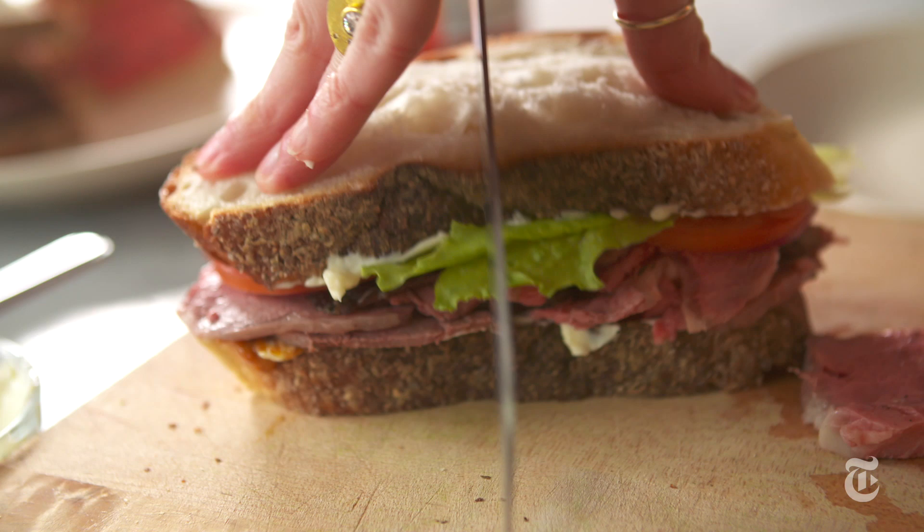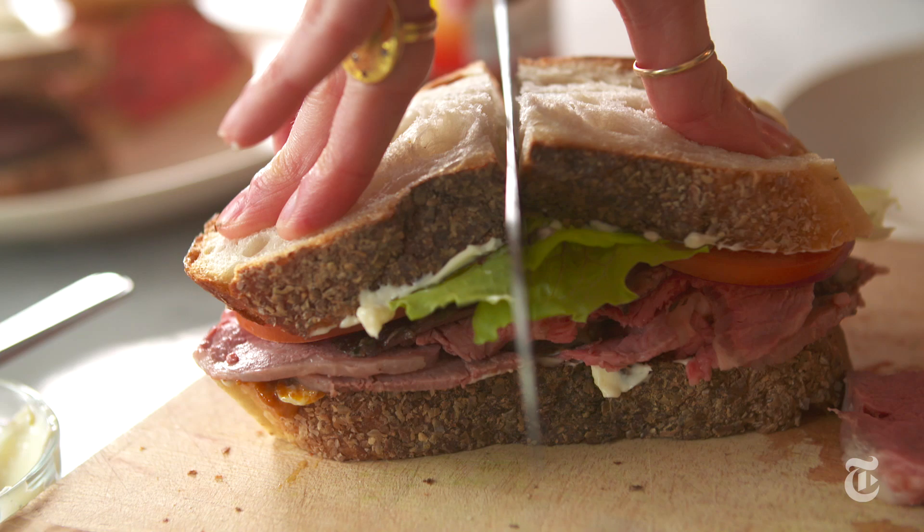What I like to do is get the crust — like that. And then once you get the crust, it goes right through and you don't smoosh it too much.